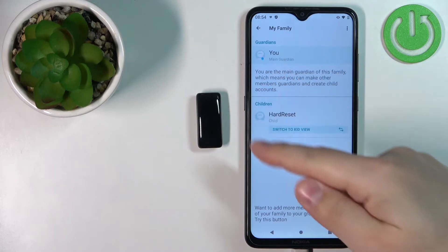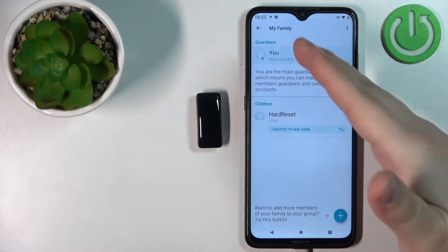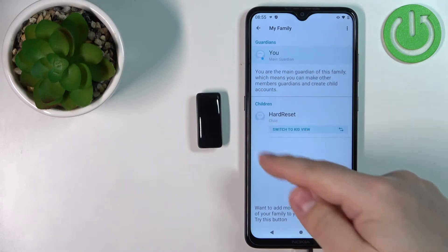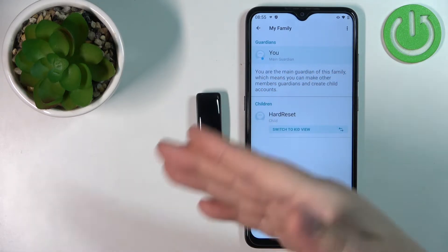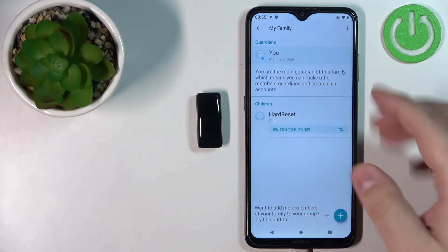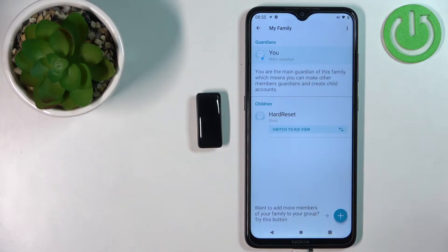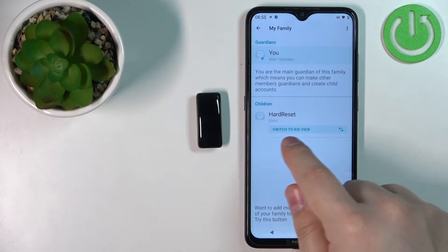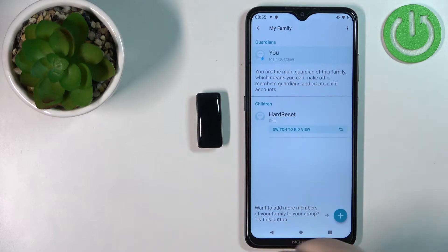You need to set up a family — basically a guardian and a child account — because this is the smartband for children. Once you set up the family, you will be able to switch between the child view and the guardian view.